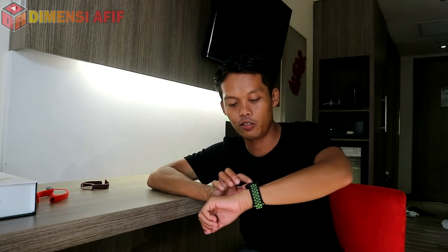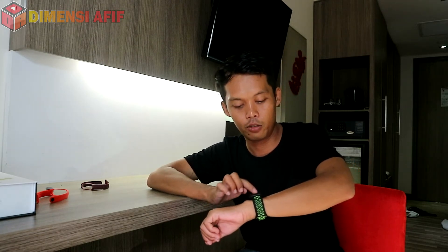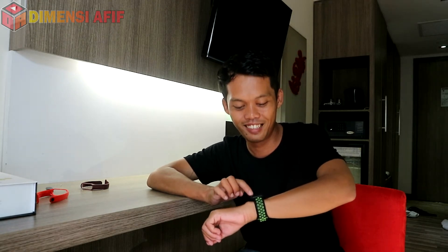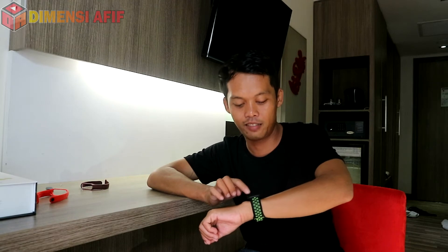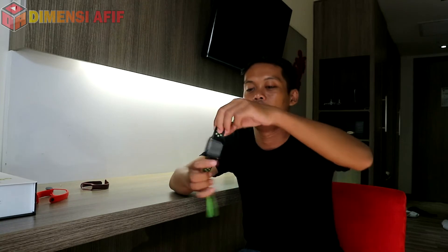Ada juga music controller — belum pernah saya coba — dan find phone yang berfungsi dengan baik. Ada juga upgrade firmware-nya, lumayan bagus. Stopwatch-nya juga lumayan. Itu saja sih, karena di sini tidak ada banyak menu dan tidak banyak fiturnya.